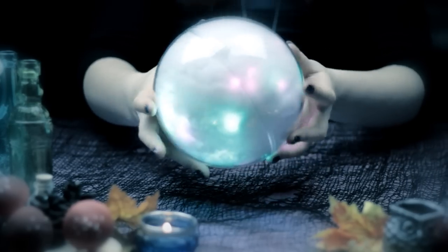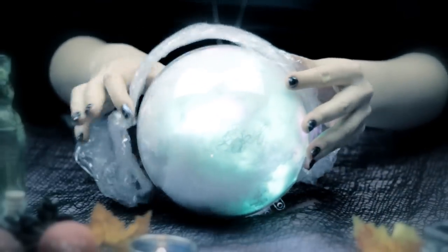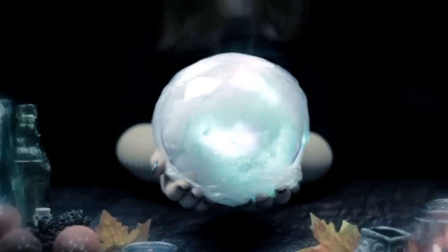You can, of course, adjust the spiderweb and the lights until you're happy with the placement. Now you can use some plastic wrap and cover up the visible line by wrapping a thin strap around the ornament. I also wrapped the rest around the bottom area to create a magical smoke texture, but you can use spiderweb for this step as well.